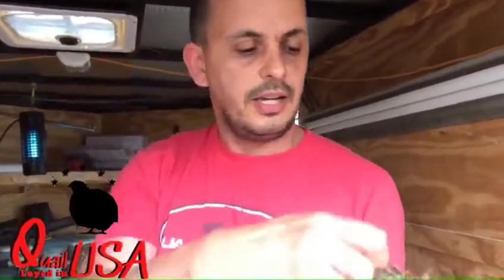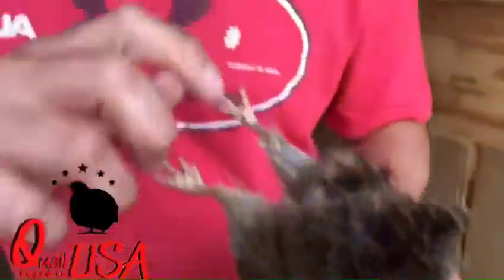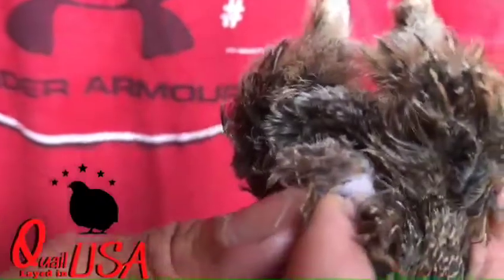This is a Tibetan. It's a male — I know because I've already vent-sexed it. You're going to turn it around like this and hold him by the feet. You're going to see a little purse here, a little bubble right here.